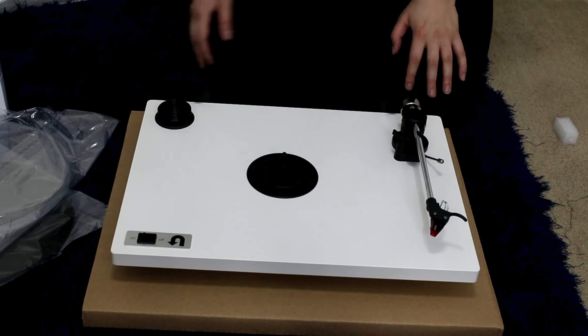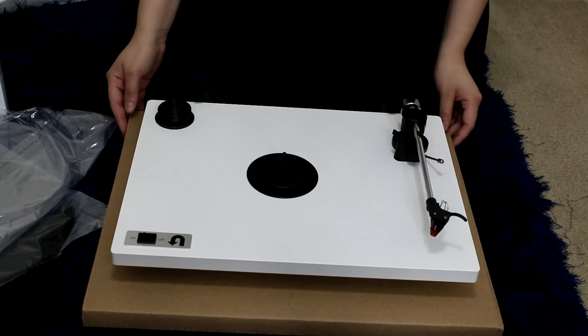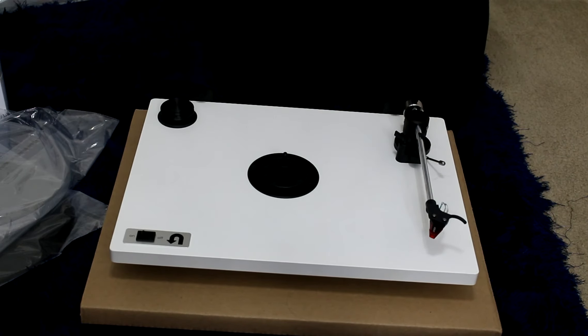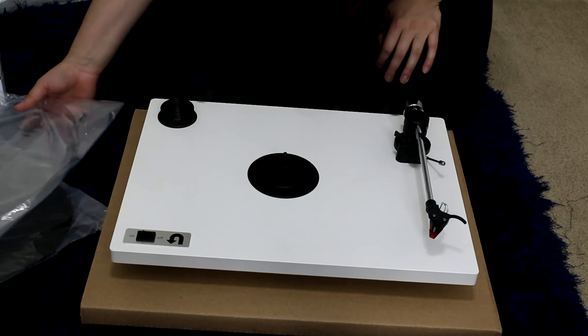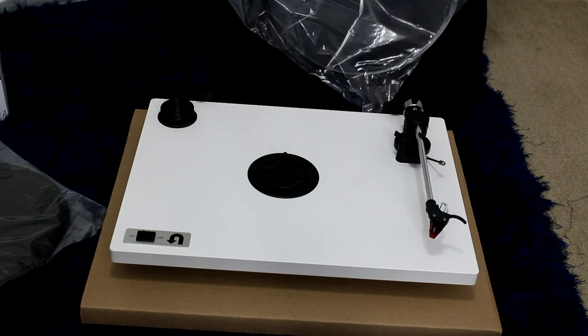I've done a lot of research and I thought this would be the best one for me. I'm starting out, so I wanted something good but that I wouldn't have to replace in the future — I'm planning to stay with this for years. This is the acrylic platter; let me go ahead and put it on.